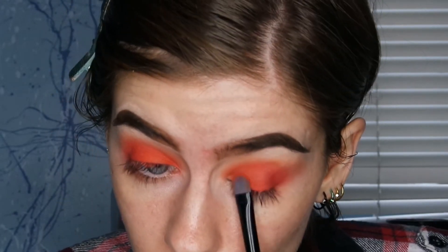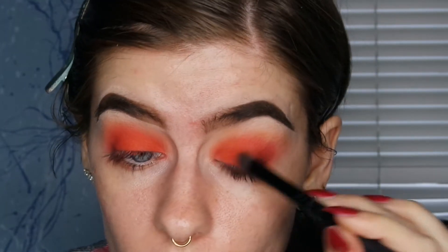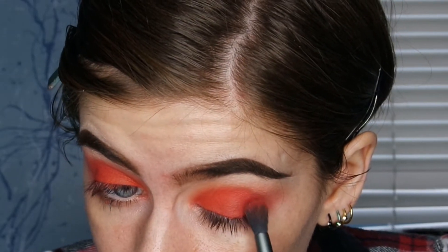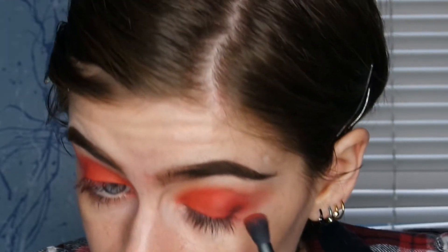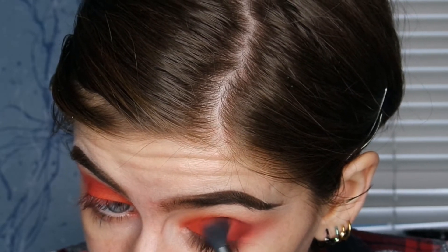Then I'm taking this Color Pop pressed shadow in the shade Oh Ship and putting that all over my lid. I also went into my Take Me to Brazil palette, mixed the red shade and the black shade together, and used that to deepen my outer corner a little bit more.